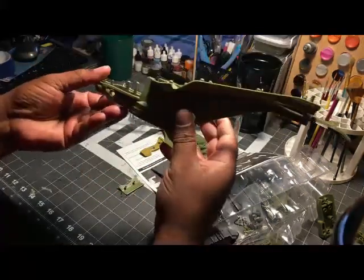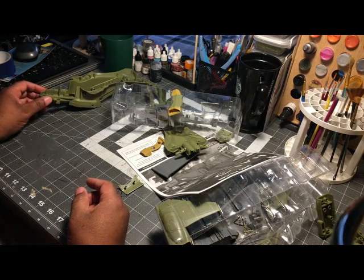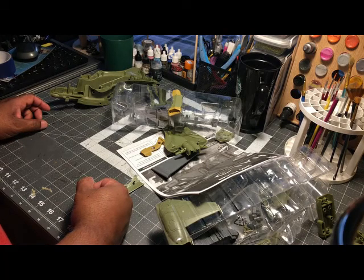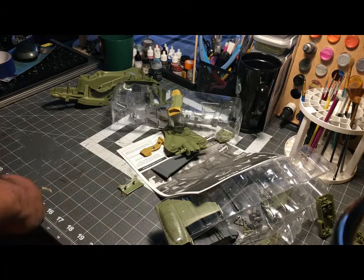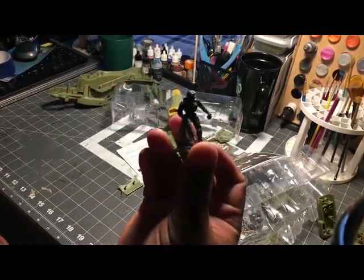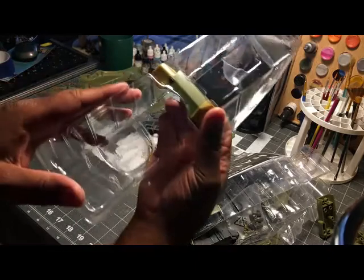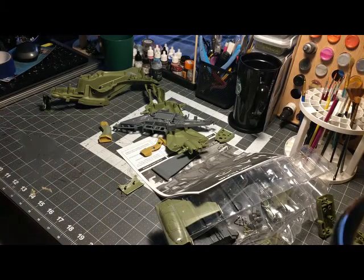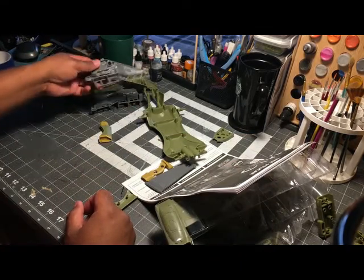Right off the bat it looks like you get this frame, which gives you an idea of the size — I kind of like that, it's a good scale. I have my Spartan somewhere... where's my Master Chief? I can't find him.